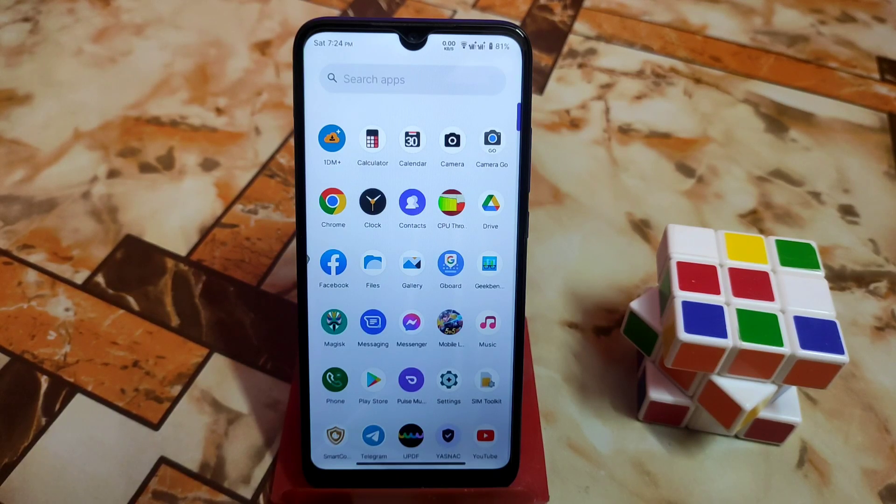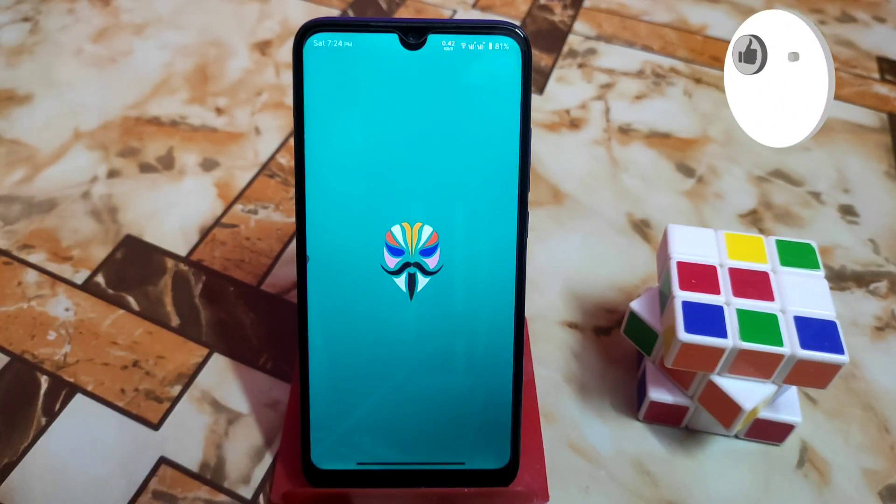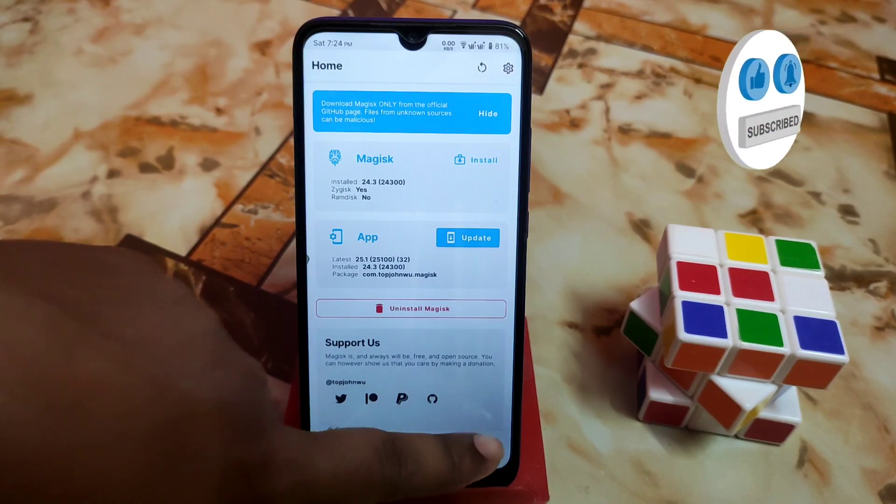This works on any Android device. Remember one thing — your device must be rooted with Magisk Manager. If you don't have Magisk, then you can't use this feature.